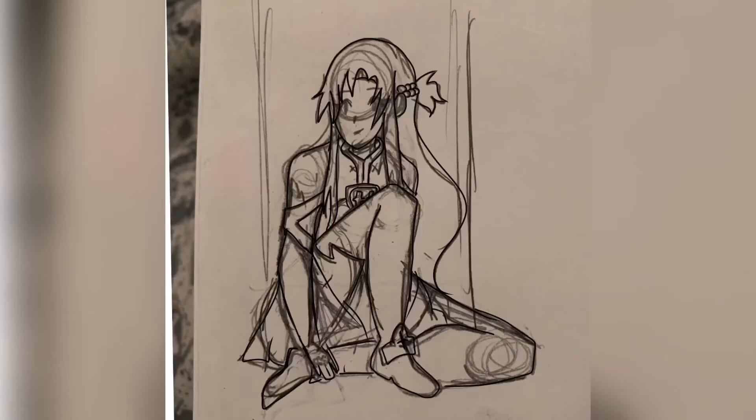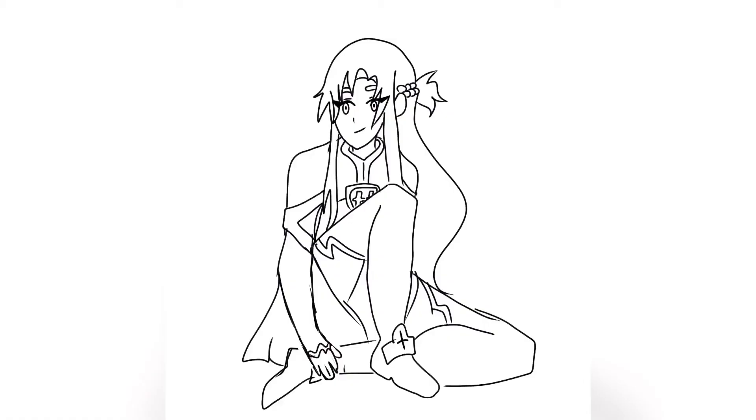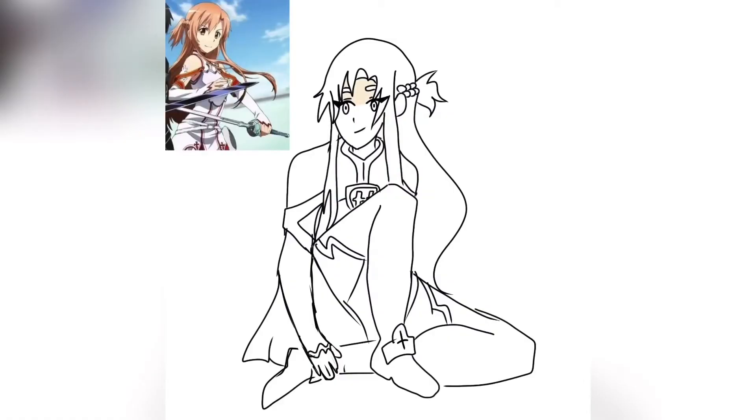So today we'll be starting off with A and drawing Asuna Yuki from Sword Art Online. It was really difficult to figure out who to draw for A because I had so many options, but since this was my very first anime that I had watched, I thought it would be cool to dedicate this artwork to that.